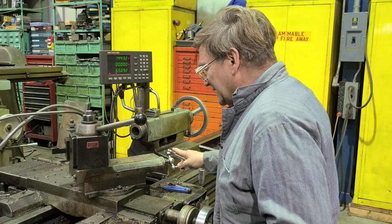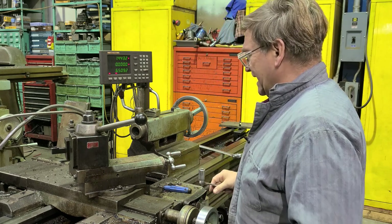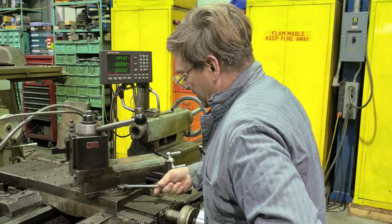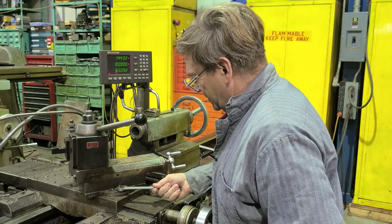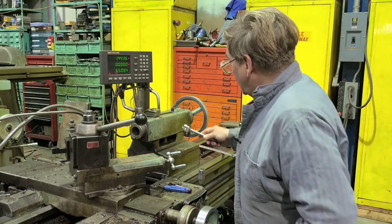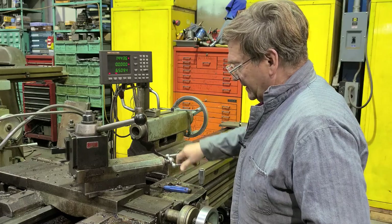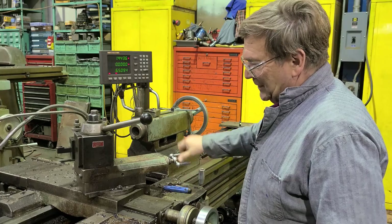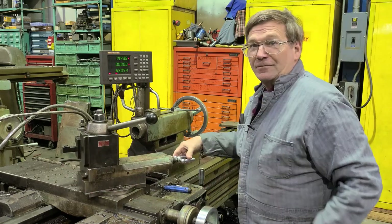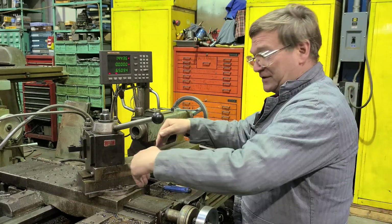If we have an angle on this and we put the compound at 30 for example, instead of having to think about your sine bar — do I have a two-inch, four-inch, whatever length bar — imagine that this movement is your sine bar. It's the same thing: if you move on an angle, it's equivalent to measuring between an angle.